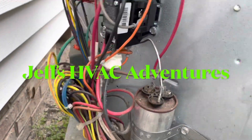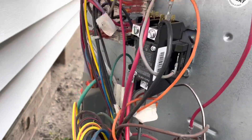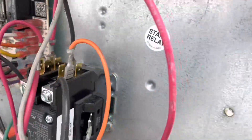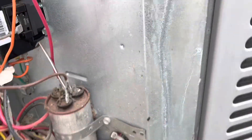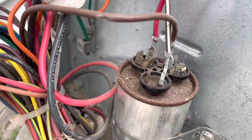Doing a little bit of maintenance here on a York heat pump. It looks like last year a technician replaced the contactor, which looks like it's in good shape. We have a control board here we'll check out, we'll check out the capacitor, and we'll clean the coil. Let's start with the capacitor.